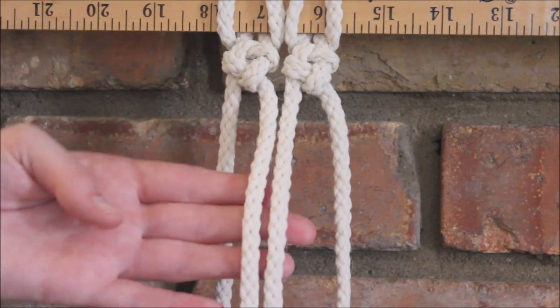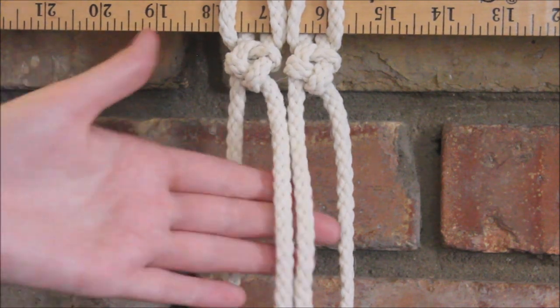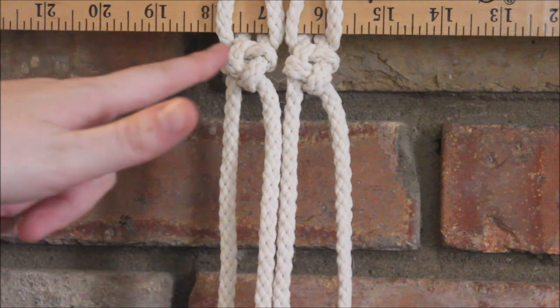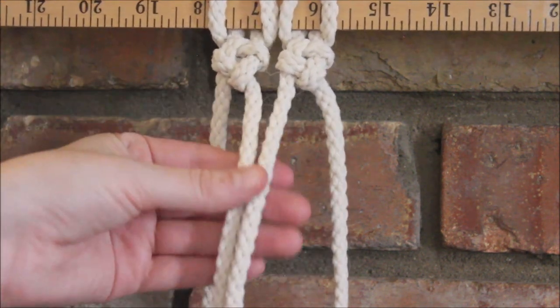Now for a fun little variation: if you want to use this for a wall hanging or a plant hanger or whatever, you can do alternating cross knots. When you have two up top, you can do one right between them on the row below.